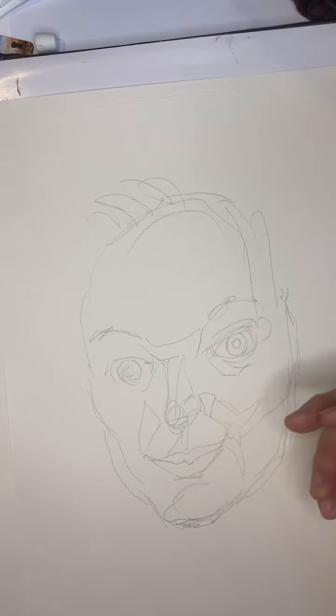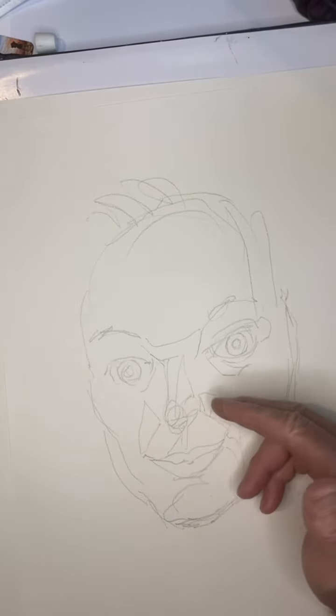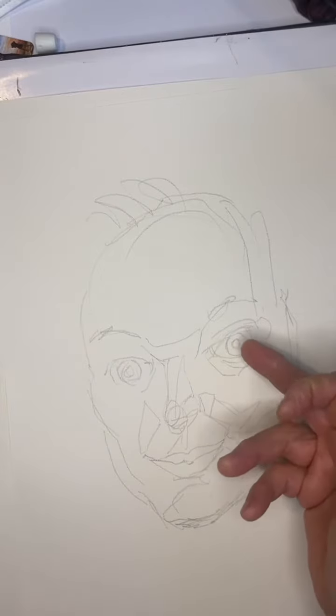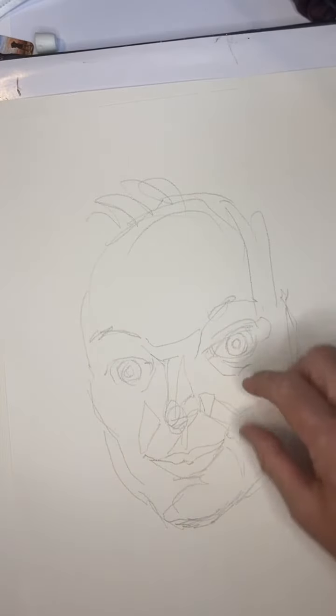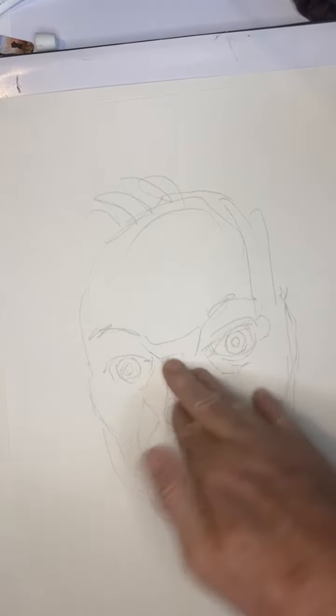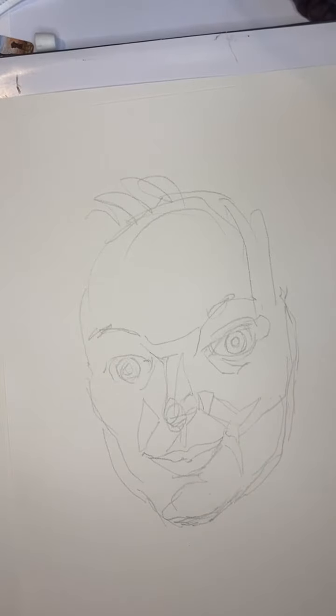Now I'm gonna go in a darker color, ignore what's here. Starting with the nose and then going in relation to the nose — the mouth came out good, the eye came out good, but this whole area is too scrunched up. Let's move along and we're gonna try to paint in some planes next.